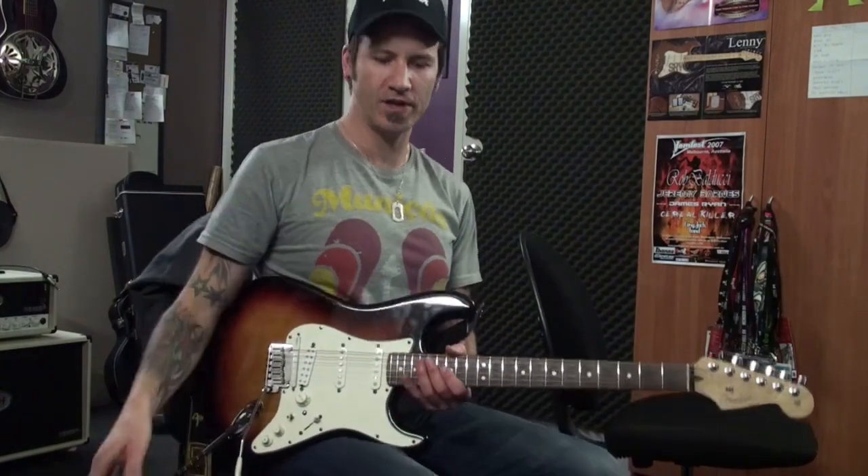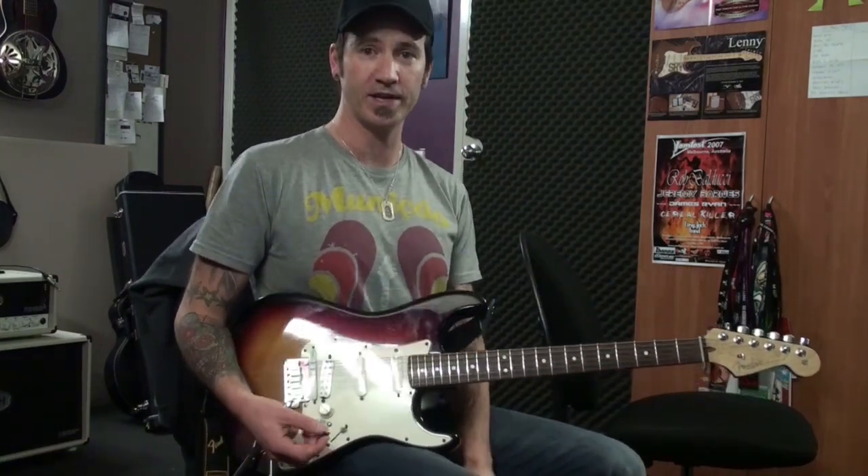Hey folks, time for a very quick lesson video. This is a lick that I'm trying to record on one of my tunes here. It's very blatantly a Malmsteen rip-off, but why not? I say because he is awesome.